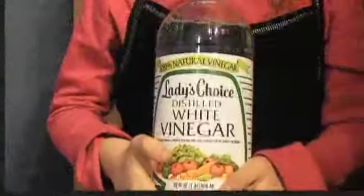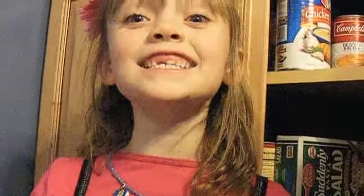The first ingredient I need for my project is baking soda. I stole it from my mom. Next, we need vinegar. This smells so nasty!